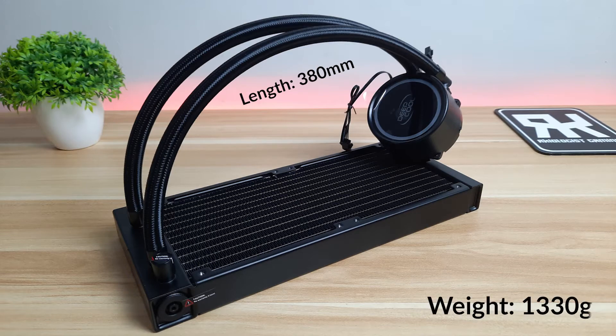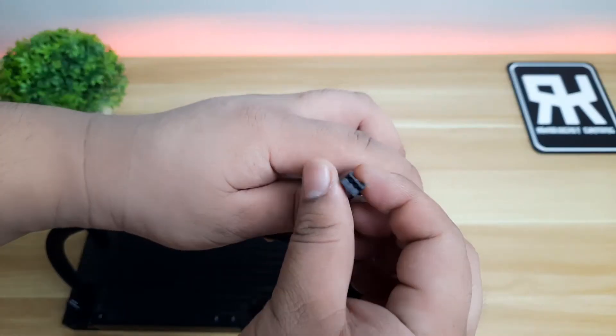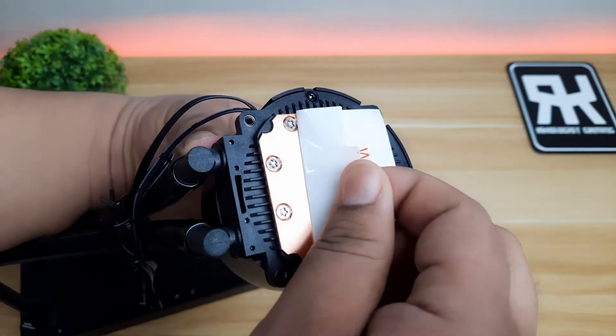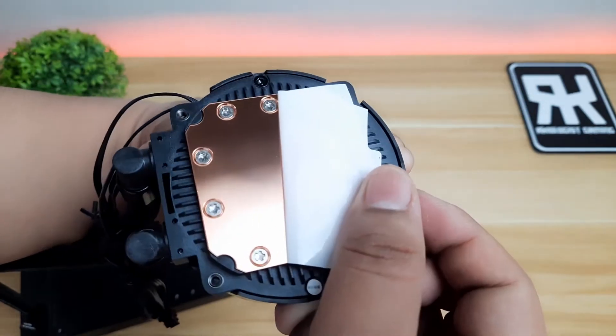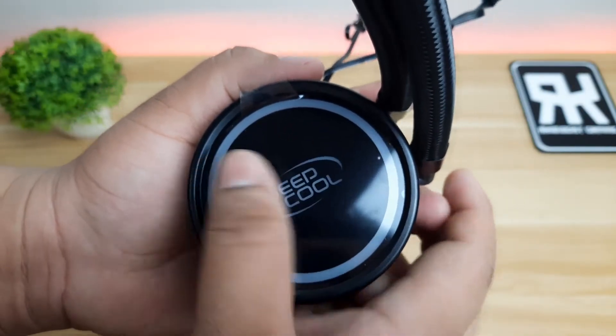Overall, with the fans, it has a net weight of 1,330g. The pump uses a 3-pin ARGB connector and a 3-pin for the pump connector. At the bottom of the pump, you will see an ultra-large copper base that provides more contact with the CPU. At the top, you will find the old logo of Deepcool in ARGB lighting.